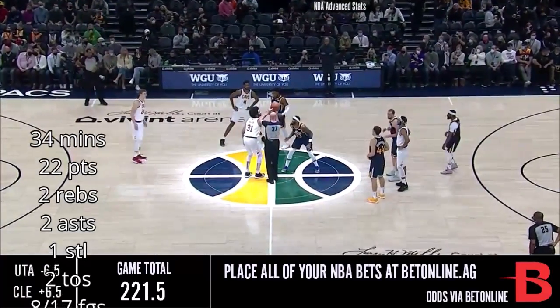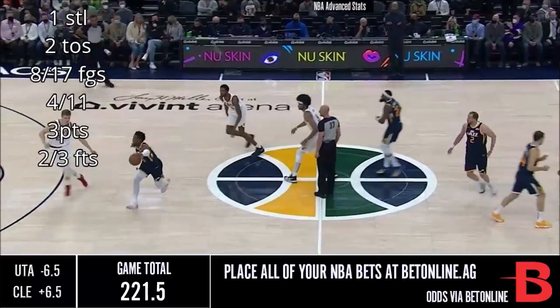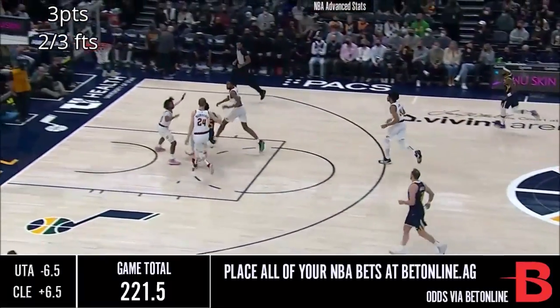The Jazz will have to find a way. They've lost three straight, they've given up an average of 124 points in the three losses, and how about the jump?